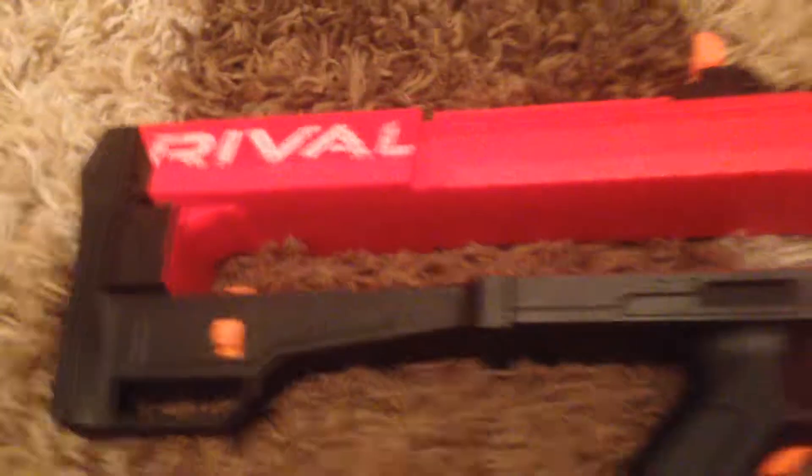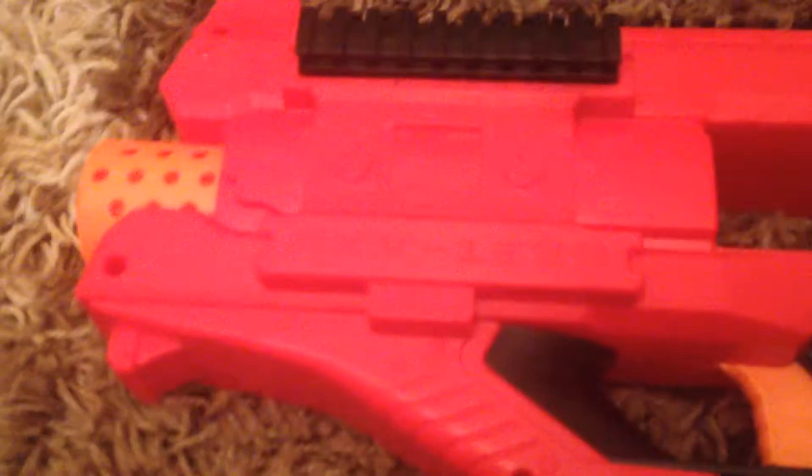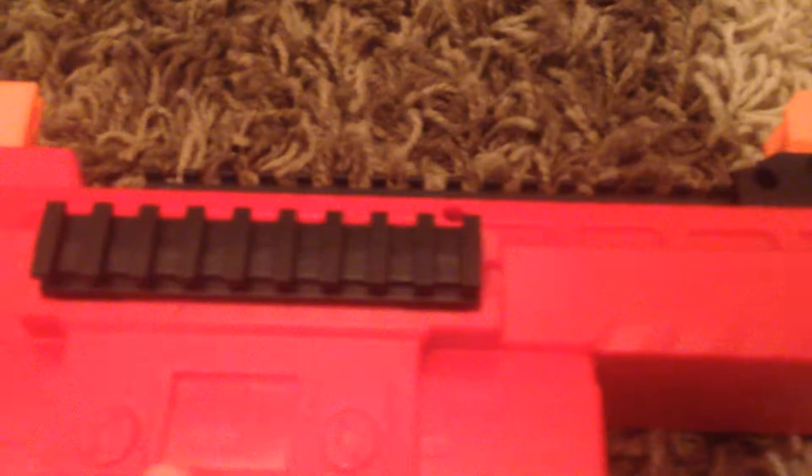I'll just give a 360 of the blaster. It is a flywheel-powered blaster with a safety trigger to stop running the battery cells. It has a tactical rail on the sides, one on the top and on the other side. It also has two flip-up iron sights.